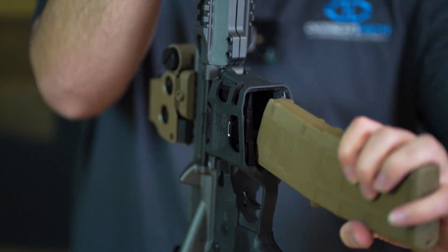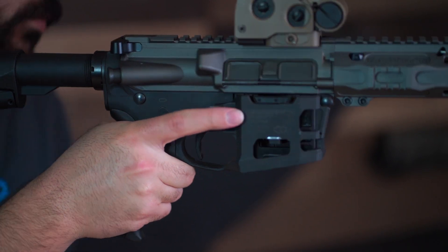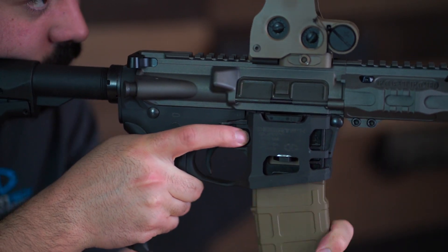Then you can snap the right side of the adapter into position. Once both pieces are in place, you are ready to shoot using traditional magazines like P-Mags or any other Stanag magazine type.